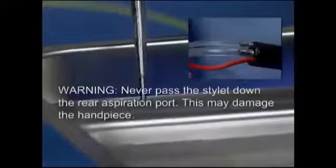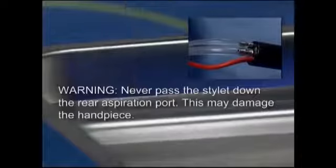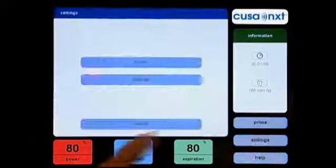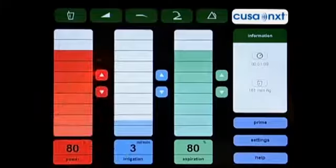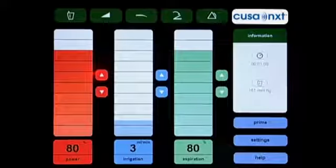Never pass the stylet down the rear aspiration port, as this may damage the handpiece. Should you wish to retain system settings for use during subsequent procedures, press the Settings button, then the Presets button, then press the Save Current Set Points button. The next time the system is turned on, the saved settings will be loaded.